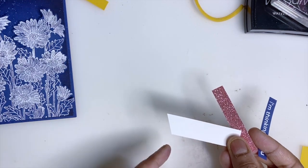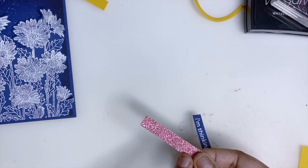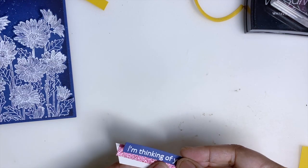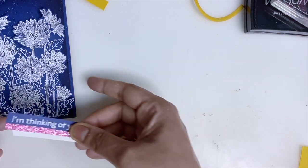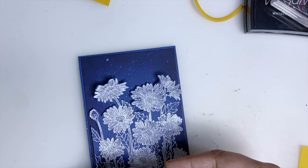I'm going to use some scrap pieces of Basic White here — I've just trimmed the edge. The next piece I'm going to use is a small scrap piece of shimmer paper, this is the Blushing Bright one, and then I'll place my sentiment.